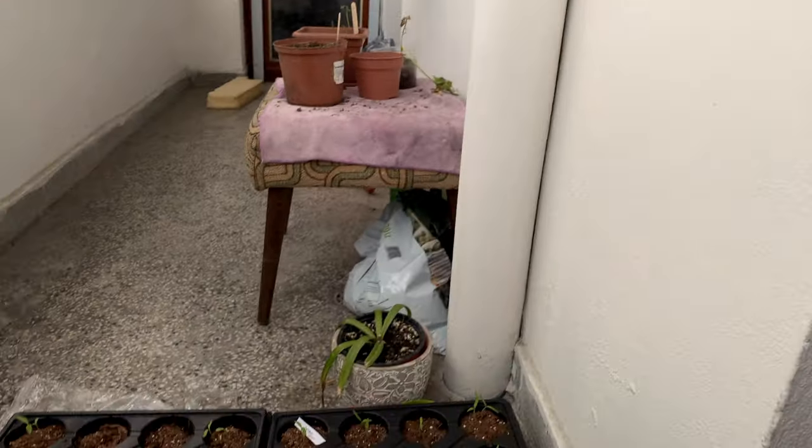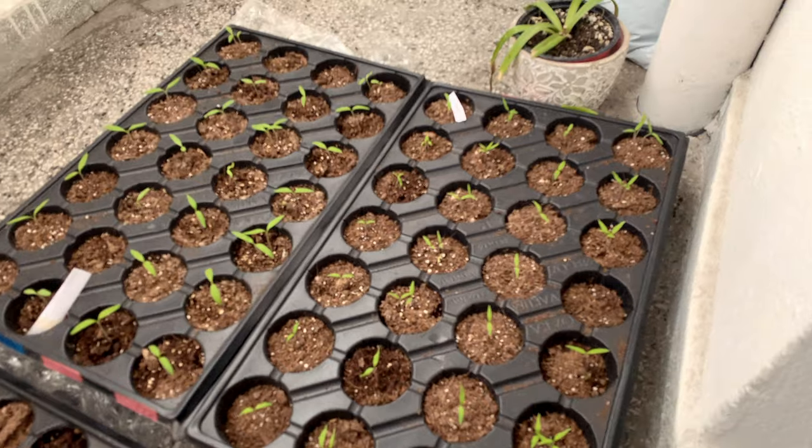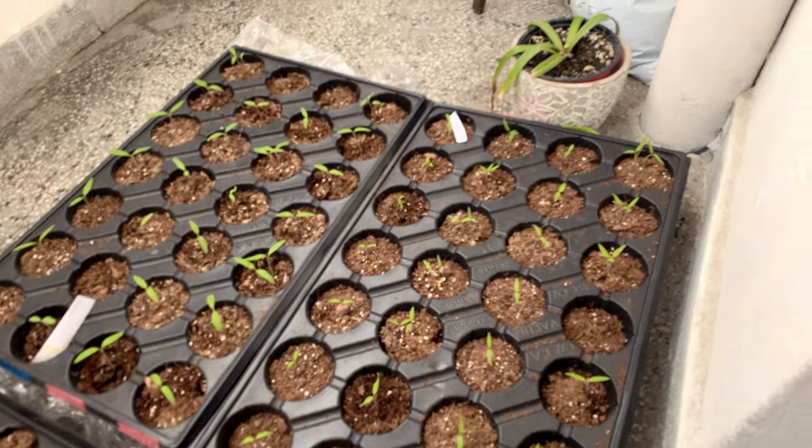Okay guys, so we're keeping them out — we're actually doing it in our apartment and we've been keeping them outside. Two weeks later, we start to get things, start to get some sprouting on the tomatoes, all different kinds of tomatoes.